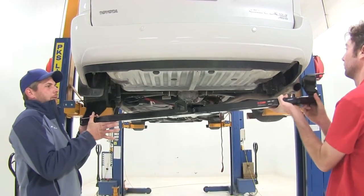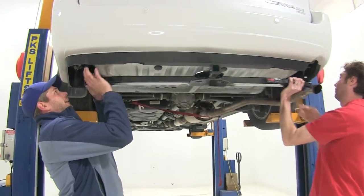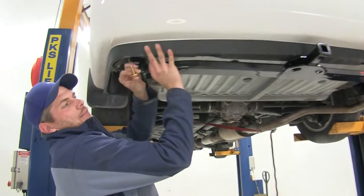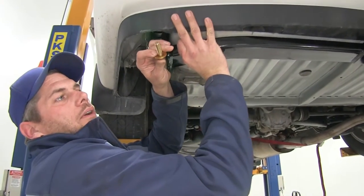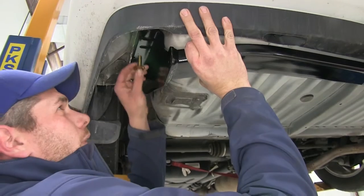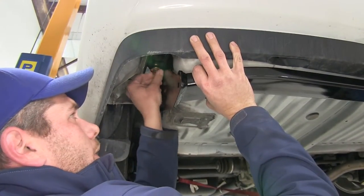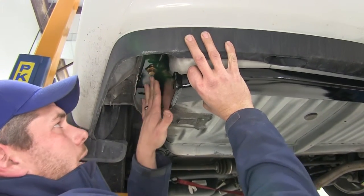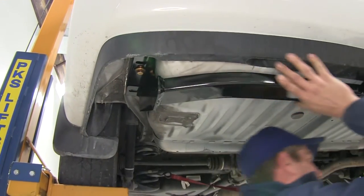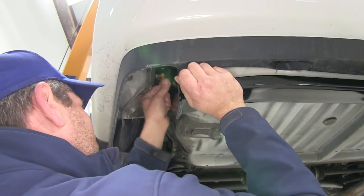Now we're ready to raise our hitch up into position. It's a good idea to get an extra set of hands to help guide it in place. We'll take our M12 bolt and conical tooth washer — the teeth of that washer need to face up towards the hitch — and thread them in. Once we've got one side started, we'll allow it to rest there and go start the other side, then start the remaining four bolts.